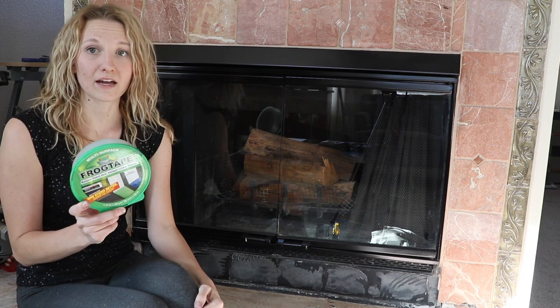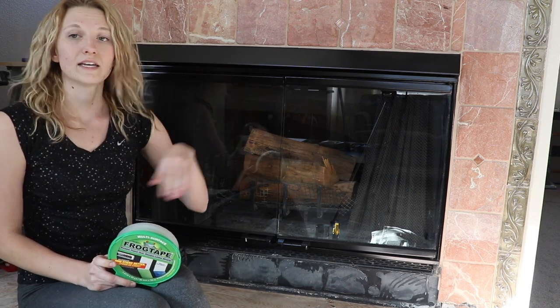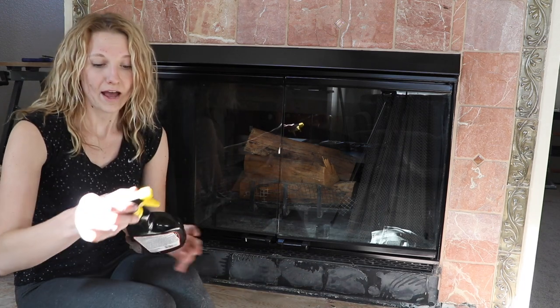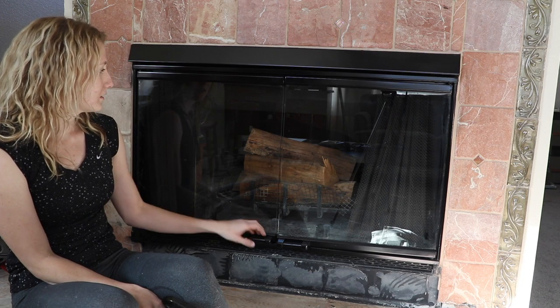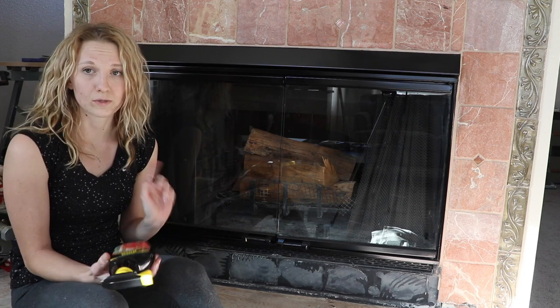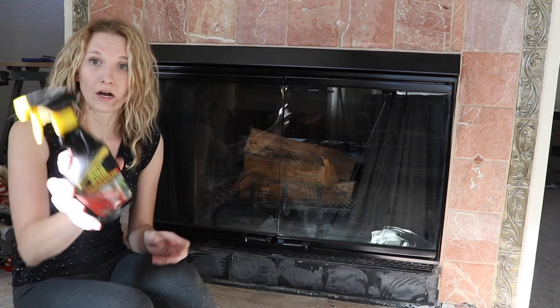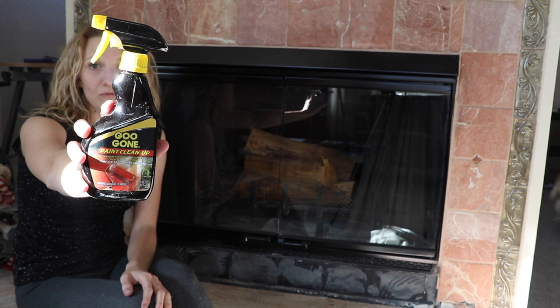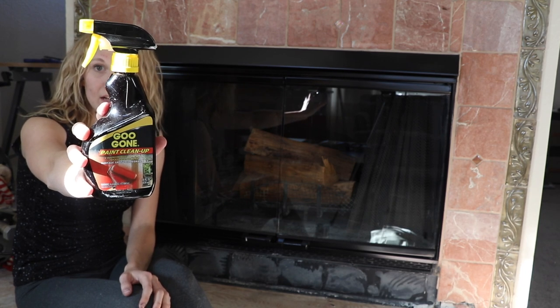This worked out great as you saw with the grout lines — it stuck so well that I did not mess up my grout at all. I did get some spray paint on the glass itself, but that was really easy to get off. I used Goo Gone and that worked really well for glass, and I also used it on the tile a little bit.